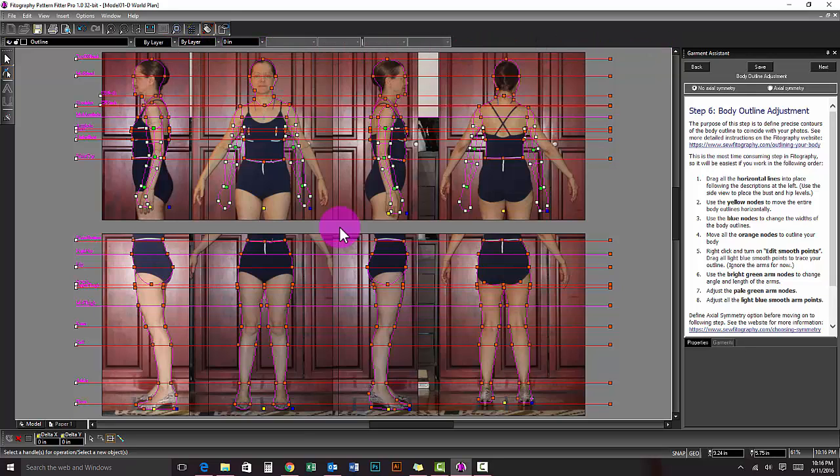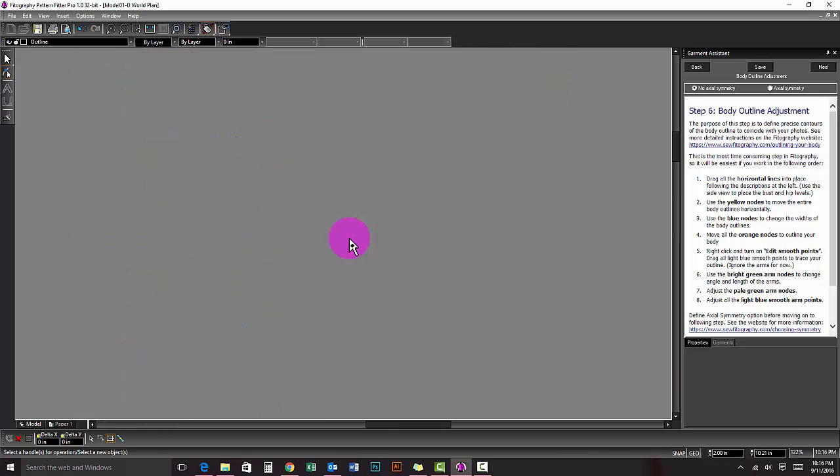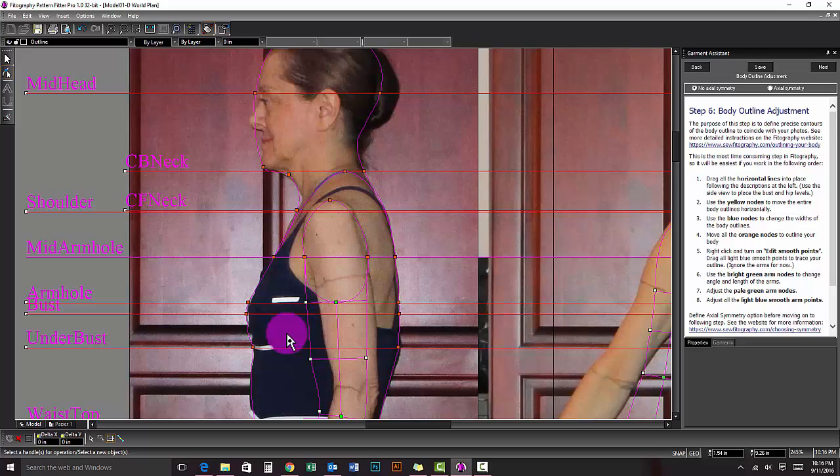We have completed moving the orange nodes for all the outlines and have excluded the arms. Now it is time for tracing the exact contours of your body using the smooth nodes.